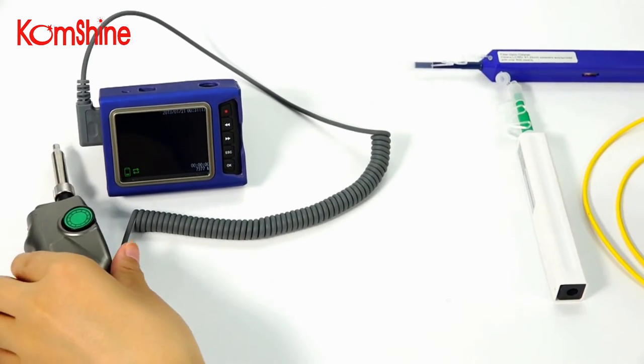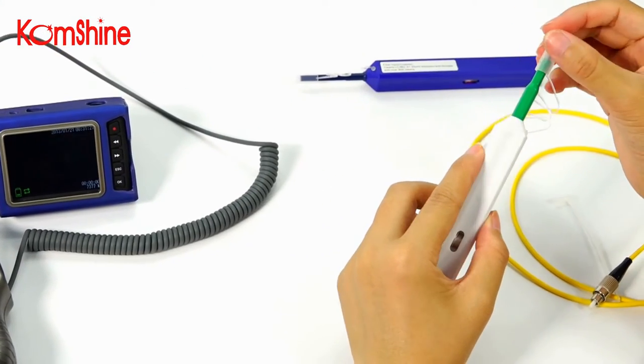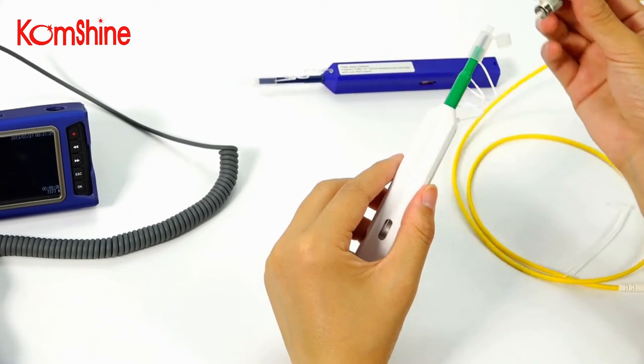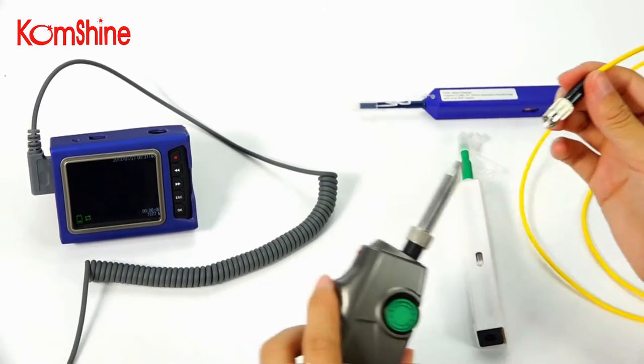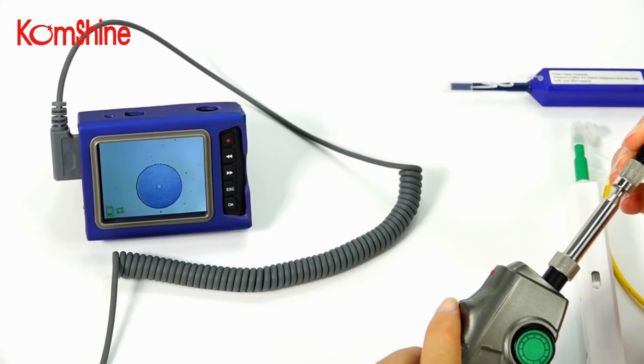Now let's clean it. Remove the cap, insert the connector, and push. Now finished. Let's check it again — it's clear.